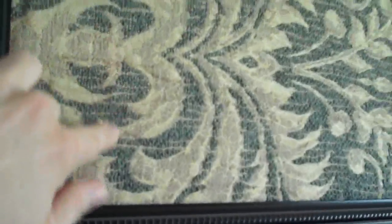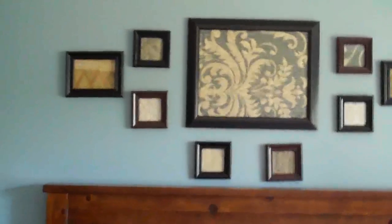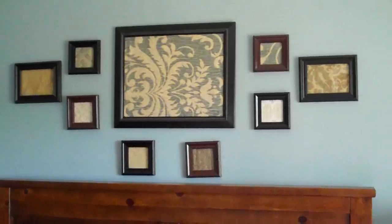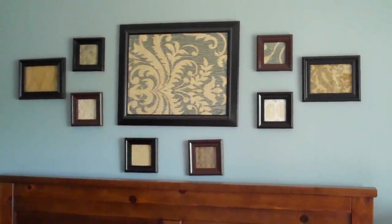I'll get a little bit up close so you can see — there's no glass even on the front because it's a really textured fabric. Some do have glass depending, but even so, what a colorful way to make a cute display above your bed. How cheap and easy would that be? I love it.